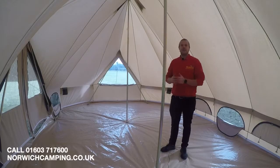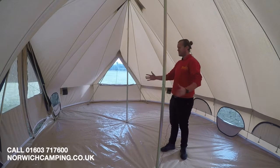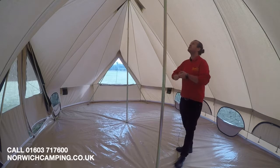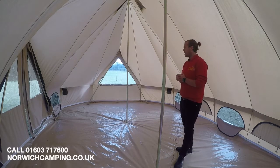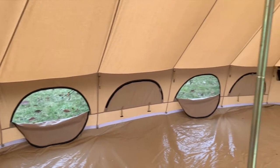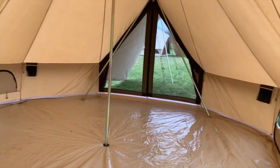Here we are inside the Emperor — as you can see, a really really big spacious tent. It's no bigger than a normal six-berth family tent but obviously gives you extra height. It's just really grand and sort of lives up to its name, the Emperor. You've got ventilation points all the way down, and double zips so you can have them at whichever level you want.